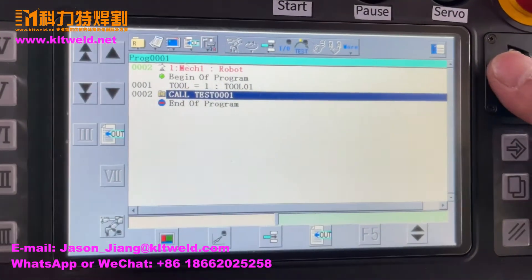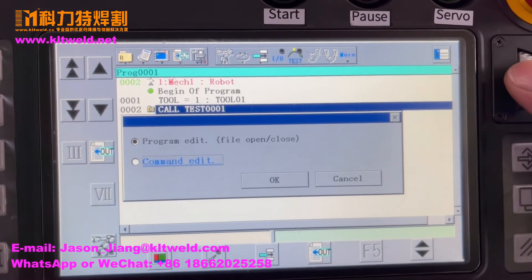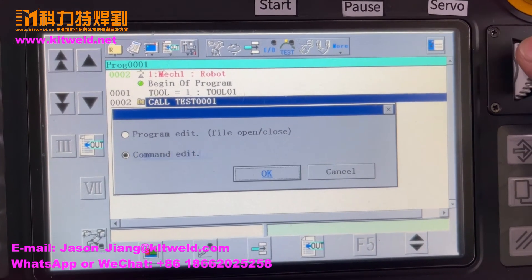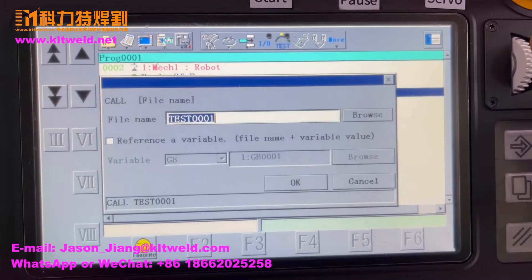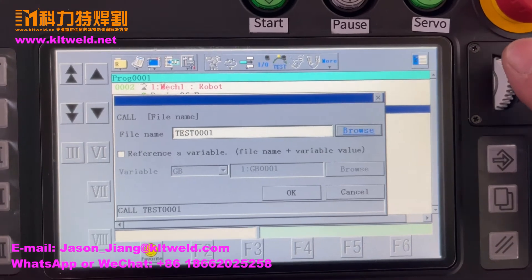Change it. Change the moment, command it and delete it. See here — okay, change the program.